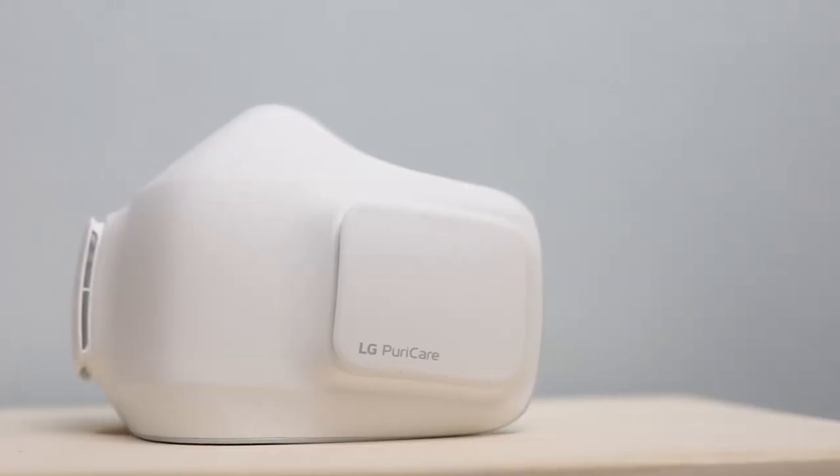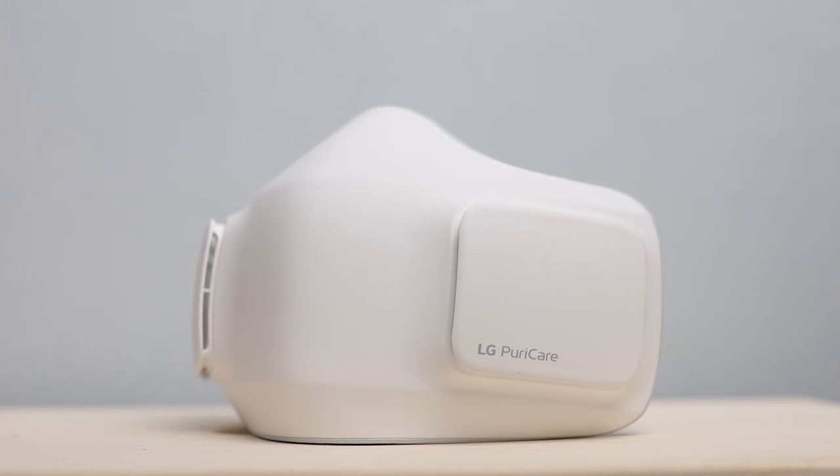Hey guys, welcome back to the channel where we take awesome out of the box. My name is Lea, and in this video we'll be talking about the mask of the future — the LG Puricare Wearable Air Purifier.